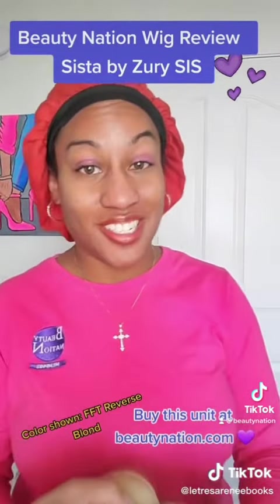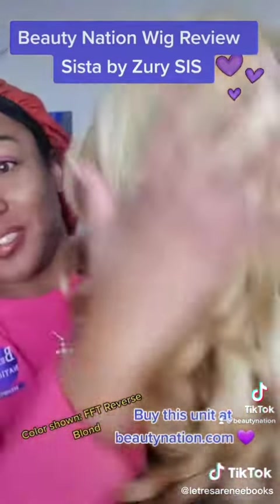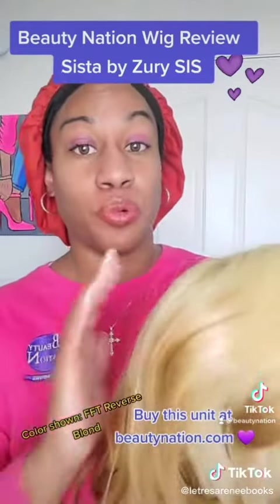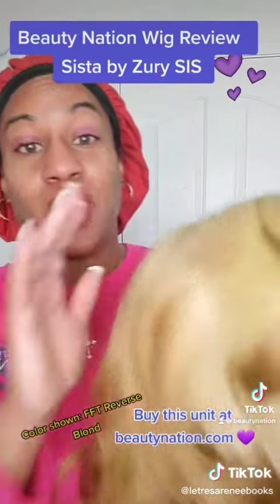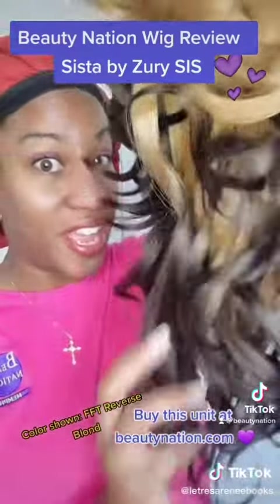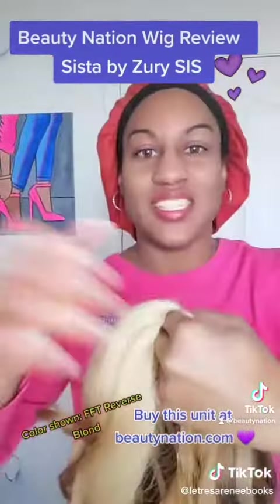Alright y'all, I just took Susta out the box and here she goes. Woo, look at that Reverse Blonde! So basically what Reverse Blonde means is that the blonde is at the top and then you have a darker color at the bottom. She is cute, y'all.